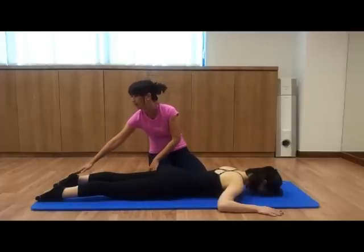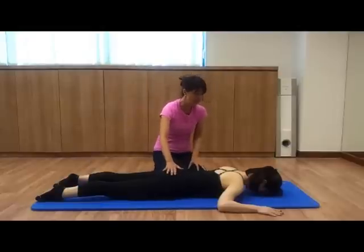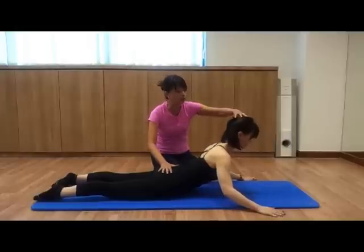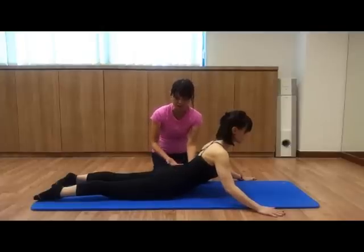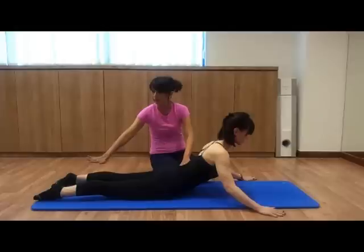And her toes are gently pointing backwards. So on the inhale, Renee is going to extend the spine up, and you can see her head is reaching upwards to the ceiling, and the spine is in extension. How high the spine should be lifted up depends on the individual — the recommended is up to the hip, the cubicle of the hip joint. And you can see this beautiful arch position of Renee.